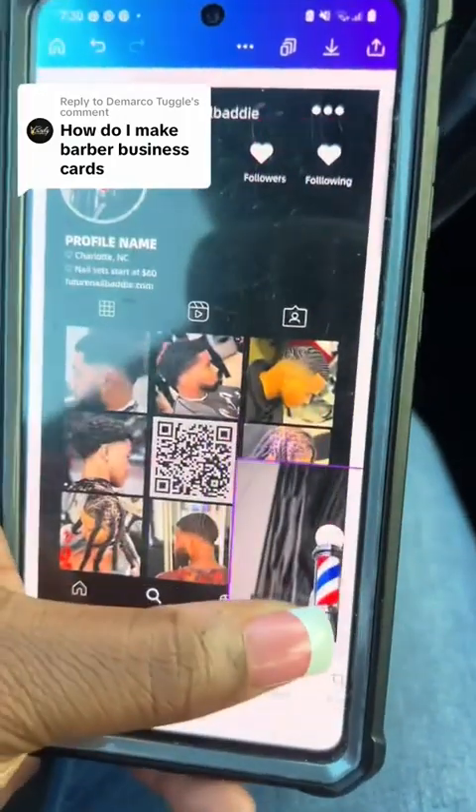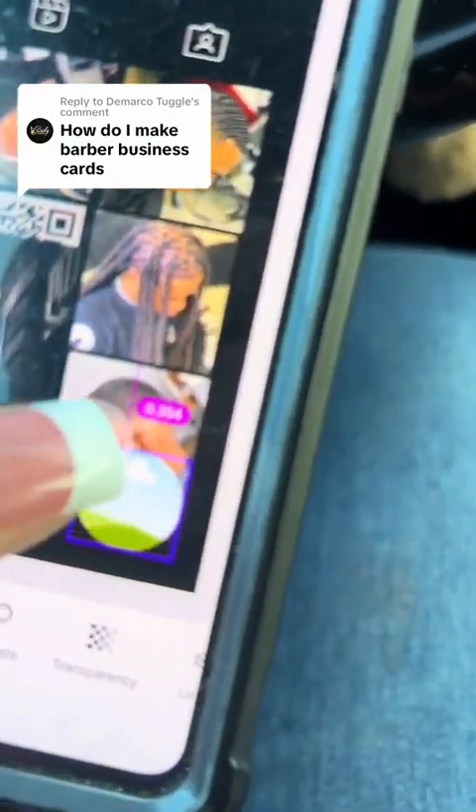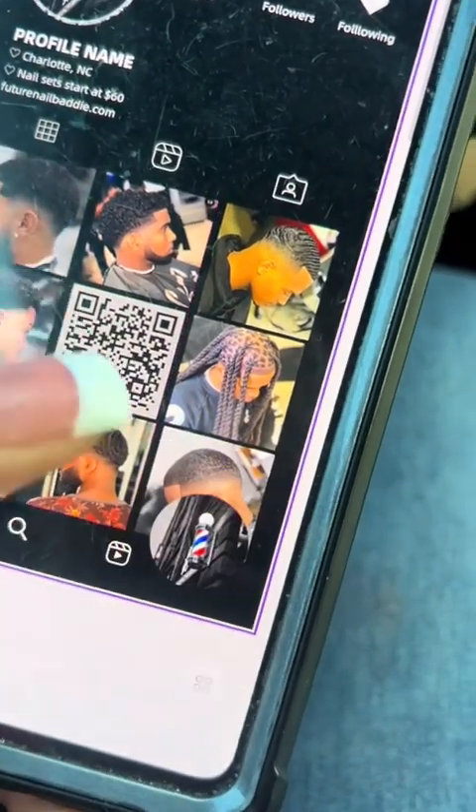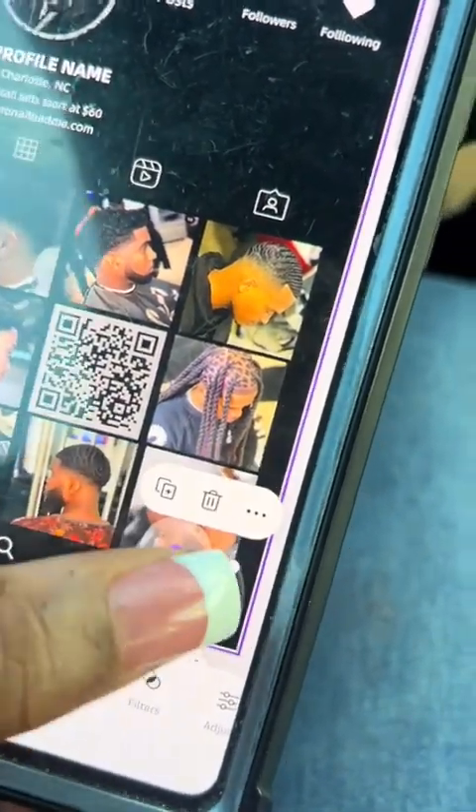you're going to add your profile picture to the bottom circle. And sometimes it's a little too small, so all you got to do is just open it up a little bit, slide that photo in there, and boom. That's it. And then resize it back to what it was.